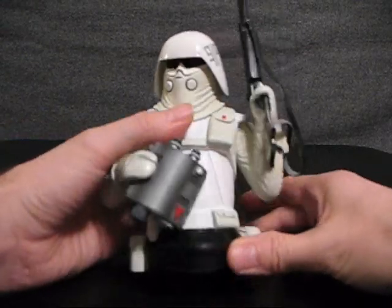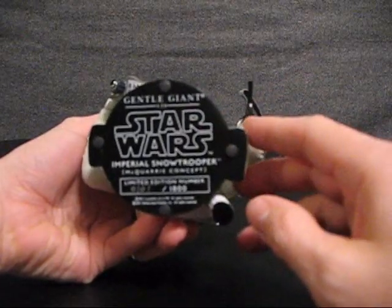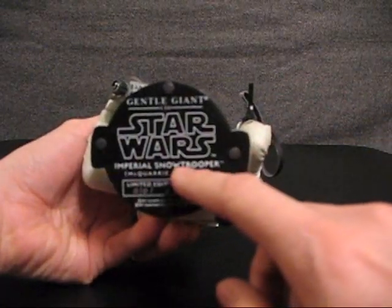On the bottom of the bust, we have the General Giant logo, the Star Wars logo, and it says Imperial Snow Trooper.